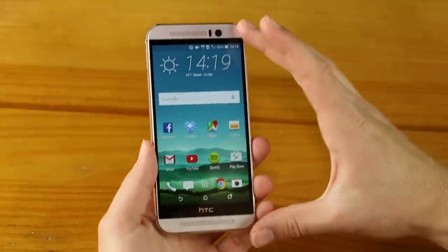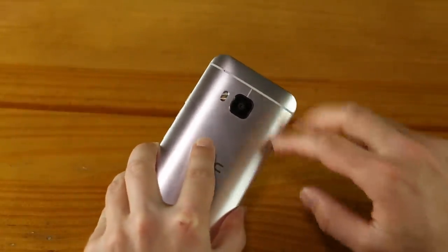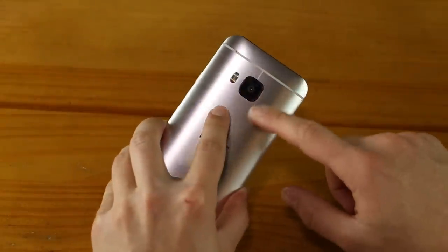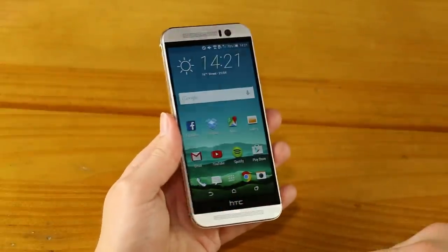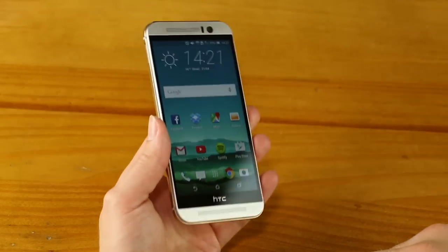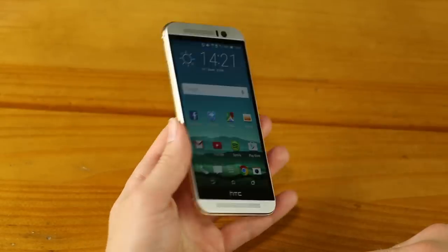It still features the two awesome stereo BoomSound speakers. The biggest change you'll notice is the new camera on the back — gone is the duo camera setup of the M8, and this looks more reminiscent of the M7, thanks to the new 20-megapixel camera. It's certainly a tall device, and thanks to fairly chunky bezels, we get a pretty average screen-to-body ratio of 68.5%, but that is slightly up on the 66.7% of the M8. So it's an ever-so-slightly more compact phone, but still undoubtedly very tall.